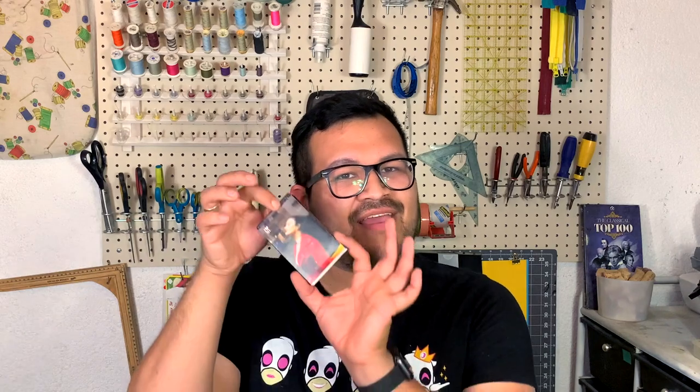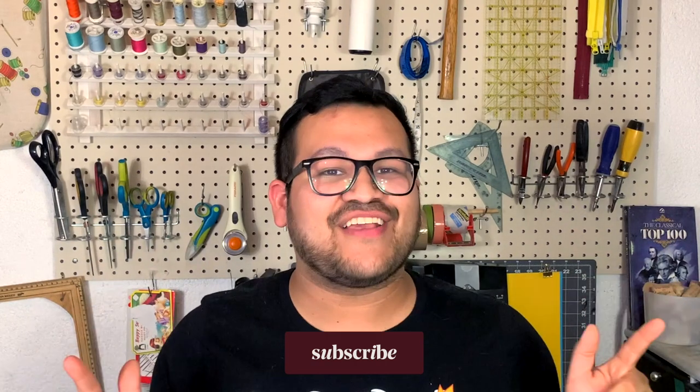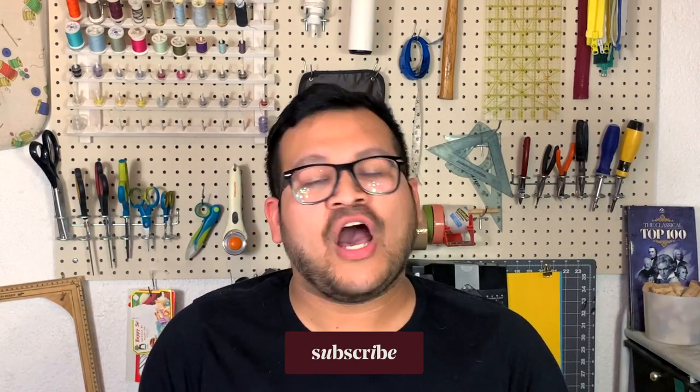And that is it for this video guys. Don't forget to come back next week so you'll learn how to make the slip case version. I hope you liked it. If you did, don't forget to give it a thumbs up, subscribe if you haven't already. And if you are, thank you so much. Don't forget that you can follow me on my social media at craftertraining, and I will see you guys in the next video. Bye guys!